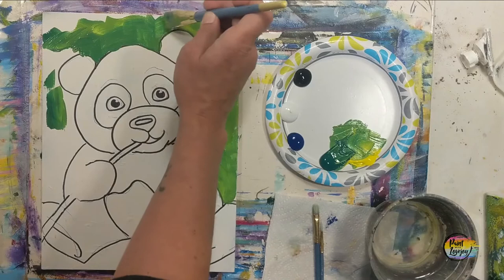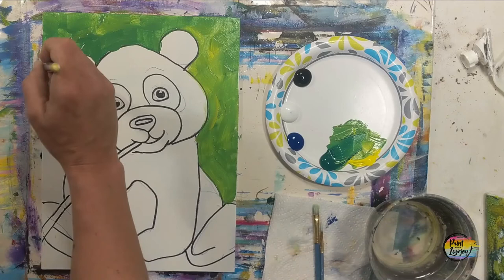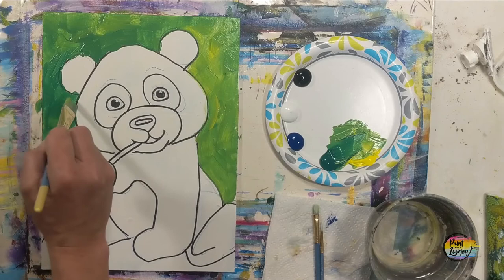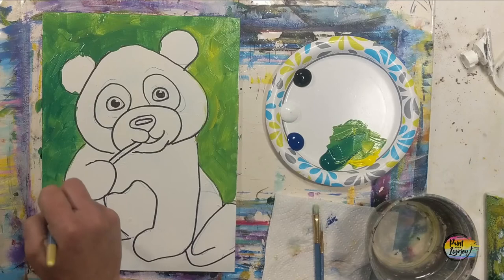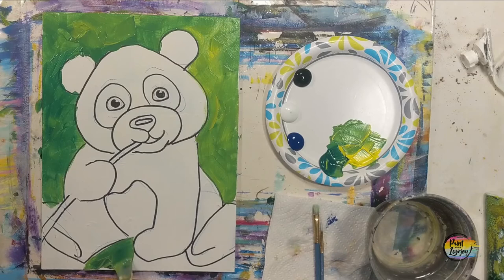You will notice that I don't mix a whole lot of paint — I kind of make a mixture each time I grab it, sometimes a little more green, sometimes a little more yellow. Embrace that on your painting. On mine, the left-hand side is a little more green and the right-hand side a little more yellow, and I kind of like that variety. Don't feel like you have to get anything about today's painting completely perfect — it is more important to enjoy the process.